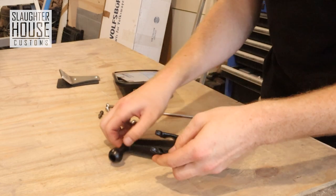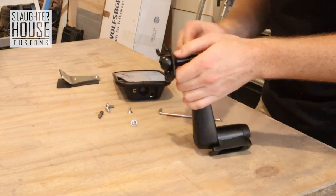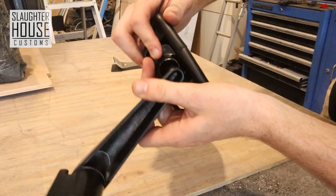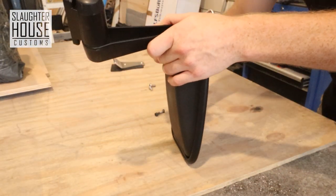Now all you do is take your clamp, pop that in there like so. That locks in there after you screw it in with the screw provided, and off you go.